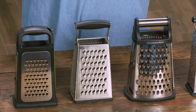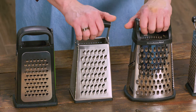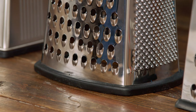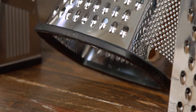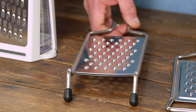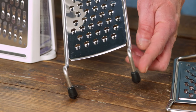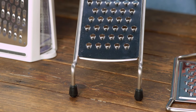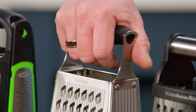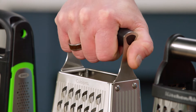A bunch of the testers gravitated towards the box style graters because they were stable on the work surface. Part of that was the rubberized bases that helped them sit really securely, as well as their form factor. One of the paddle style graters had rubber tips over the feet so that it would also be secure on the work surface. Testers also liked handles that were a little chunkier and easier to hold, with a rubberized material covering them.